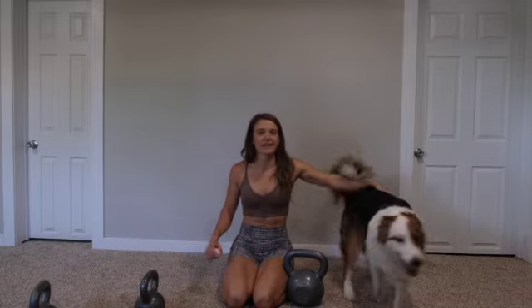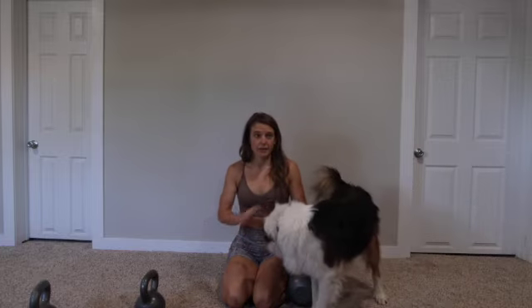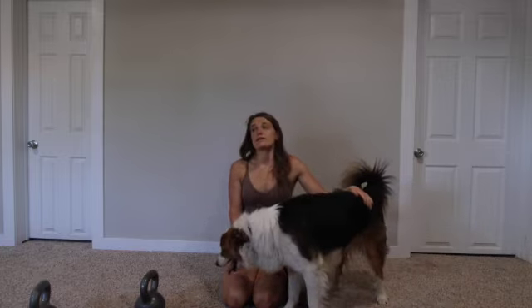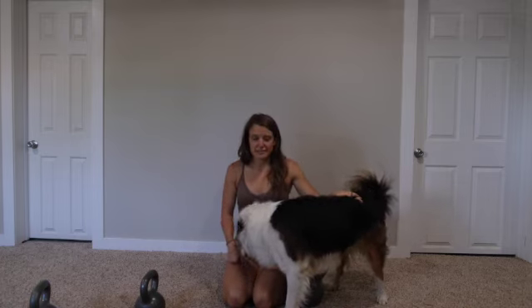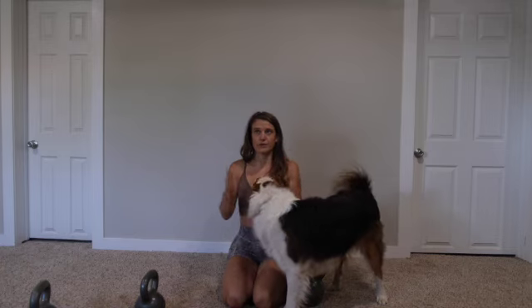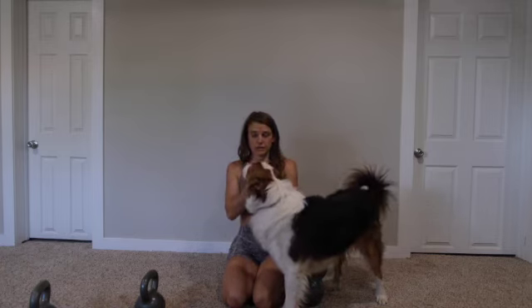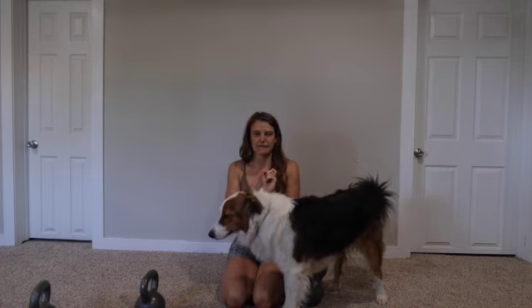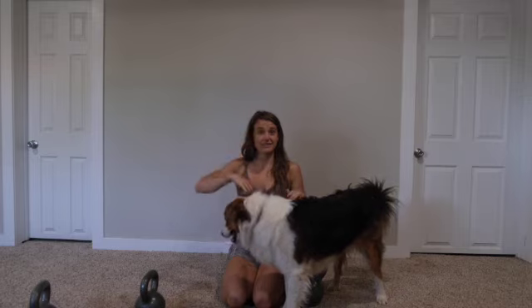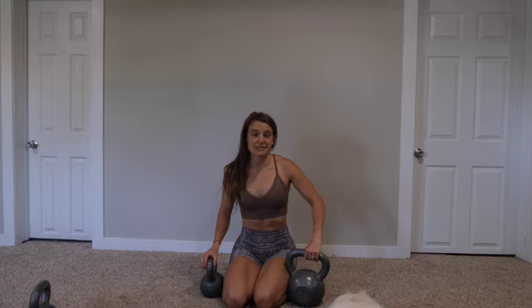Hello friends. We have a challenging kettlebell workout that we'll all do together. It's a real-time workout. I did it in my backyard a few weeks ago and I was like, that was really hard, but I want to do it again and I want to share it because it was kind of a fun, cool setup. We have a warm-up circuit, a heavy exercise, and then a kind of ascending and descending ladder with two different exercises that we'll do twice through. So it's a tough one — it's a doozy.